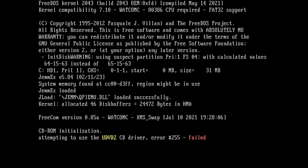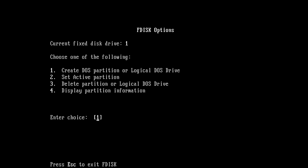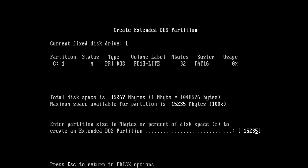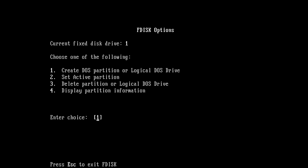The disk image sets everything up with a FreeDOS installation ready to go — drivers for the audio, the mouse, and the CD-ROM drive. Here we can see everything in action. I'm running the fdisk command to create another partition on my SD card, and then I'm adding a few DOS games.